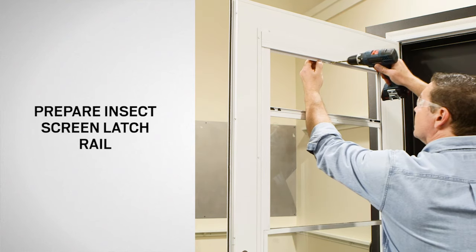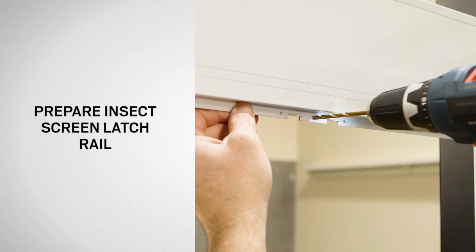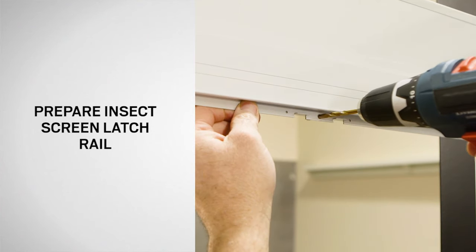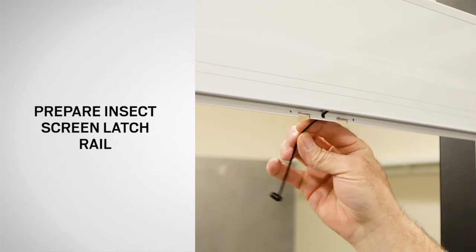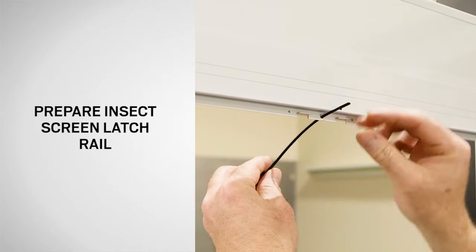Using a drill with a 7/64th inch bit, enlarge the center hole in the insect screen latch rail. Then insert the provided tie wrap through the hole and create a loop.